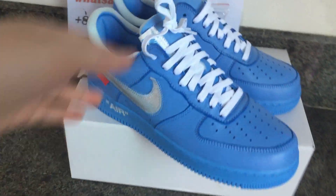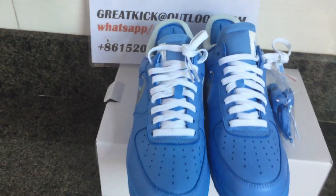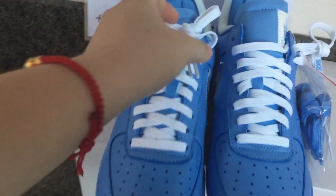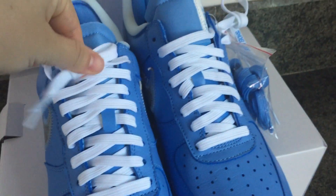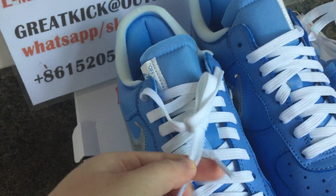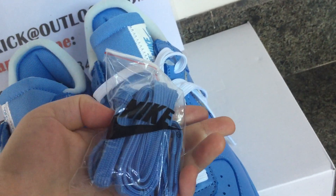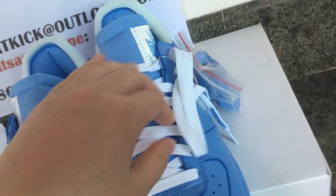Now let's go over the sneaker. This sneaker is decorated with white color laces. The color is white and the shoe laces are here. Connected with the extra laces is the blue colorways with the Nike bag.